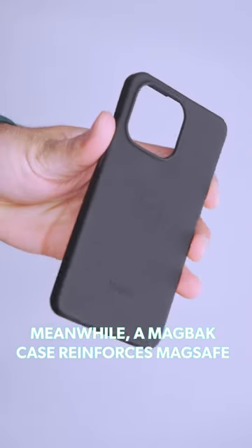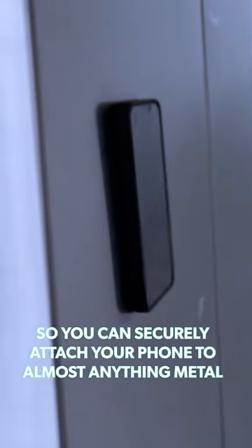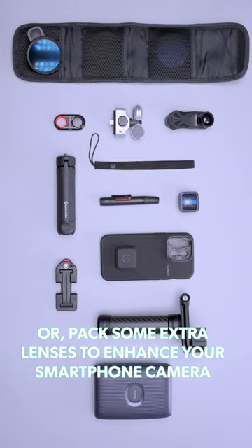Meanwhile, a mag-back case reinforces MagSafe so you can securely attach your phone to almost anything metal. Or pack some extra lenses to enhance your smartphone camera.